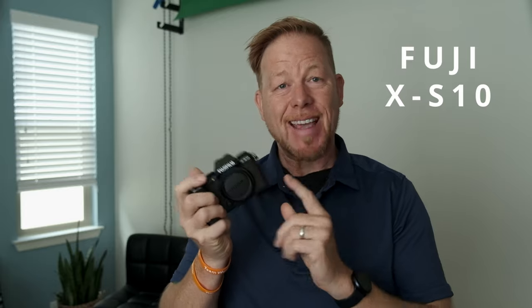Today you're in for a real treat. The Fuji X-S10 has landed in my hands. I have it for a week. I'm going to put it through its paces today and the following days, and share how that experience goes and give you my first impressions.